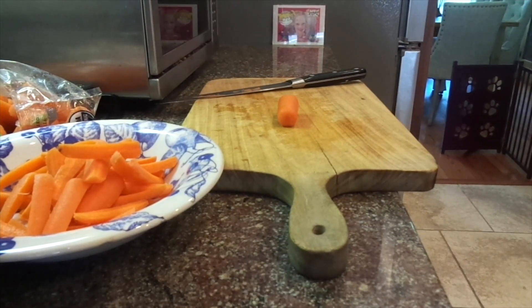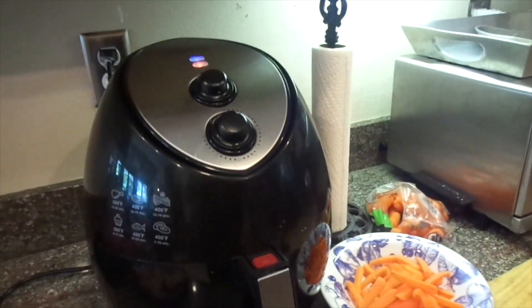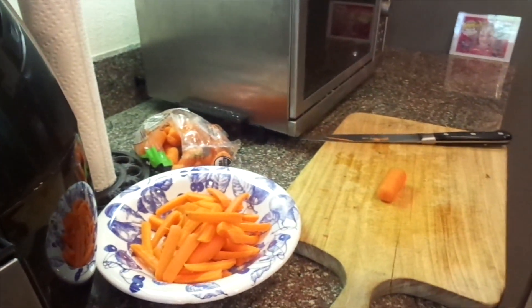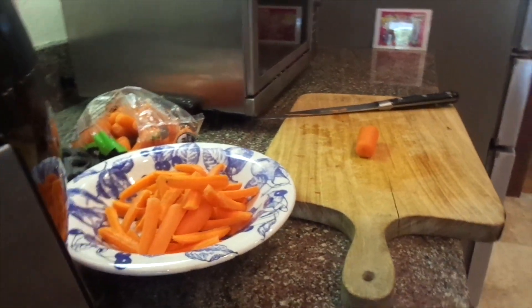Hi, it's Cajun DIY Diva and today we are going to make carrot fries in the air fryer. I've never done this before, so we're going to see if this is a fail or if it's a win.